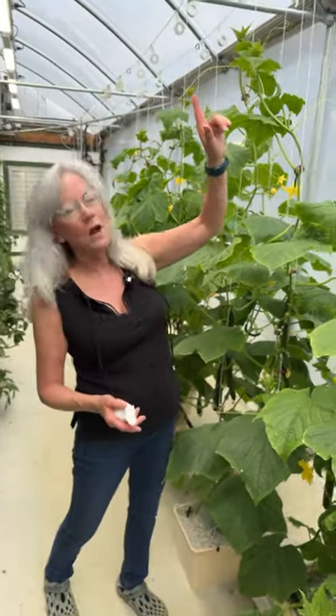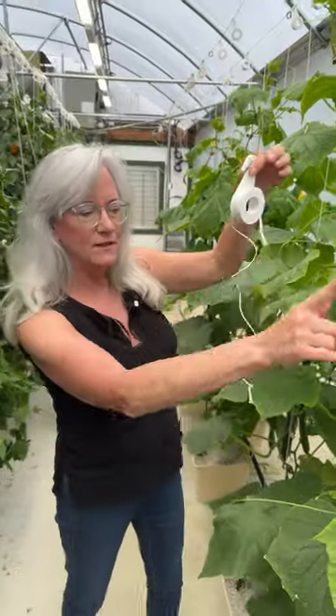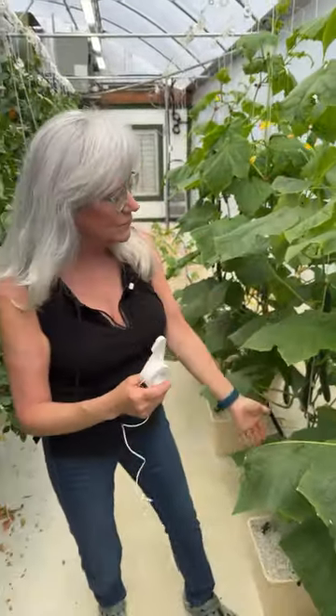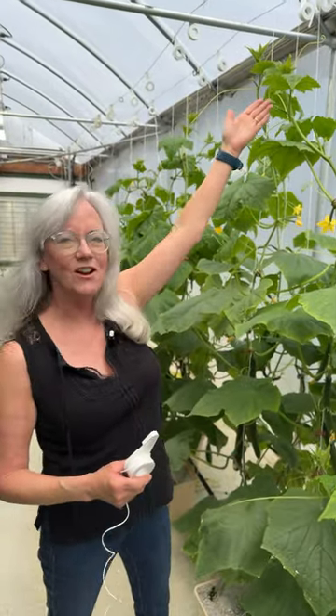I have a Beto bucket system in my greenhouse that consists of a bucket on each side of my grow line. I have two wires up on the top that I drop down Beto bobbins, and these strings unwind and then I clip the cucumber plant to it so it grows up nice and straight. You can see all the new baby ones coming and how nice and tall these guys are.